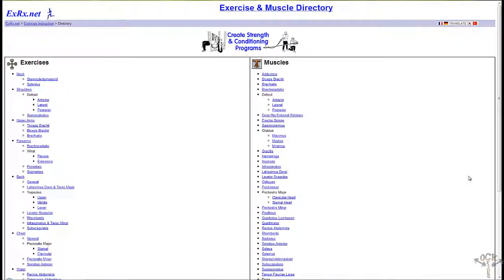Hey health nation, how are you doing? This is OCK Fitness. As I mentioned in an earlier video about a website that basically gives you diagrams of all the different muscle groups — well, here it is. The URL is exrx.net.